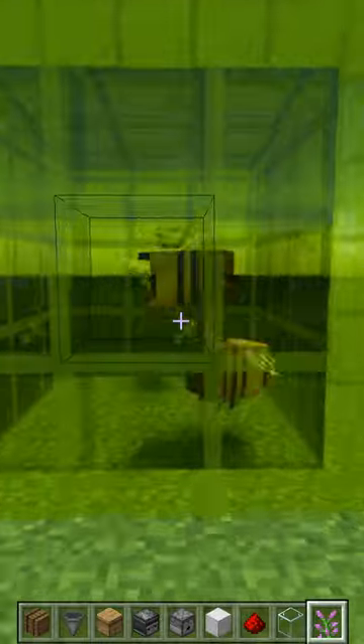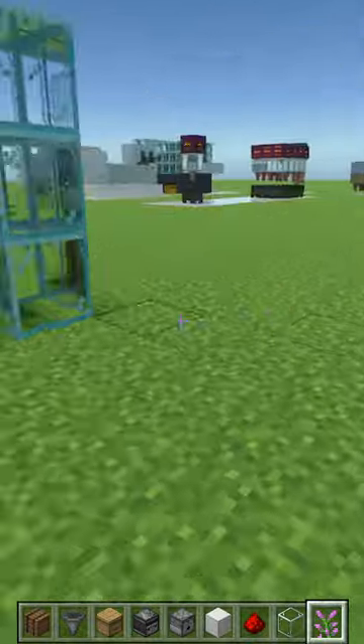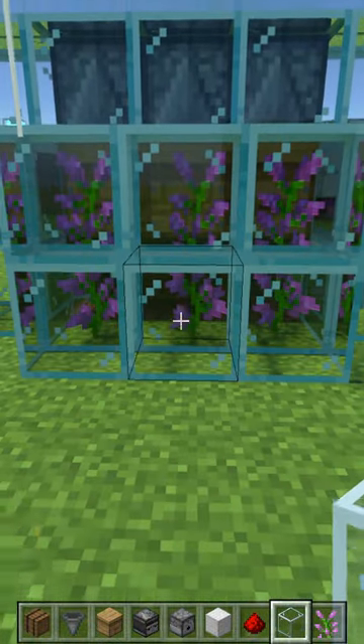Once built, you can lure bees to follow you while holding a flower to bait them over to the farm. Happy crafting miners!